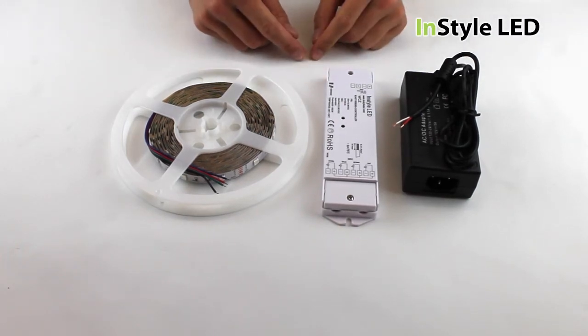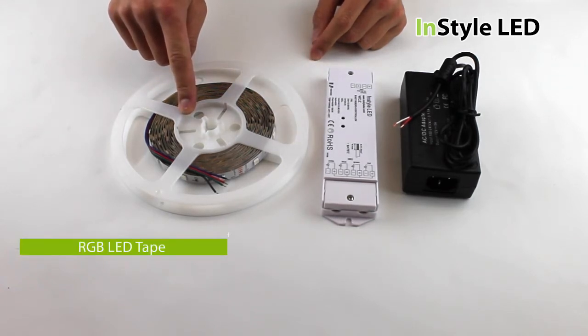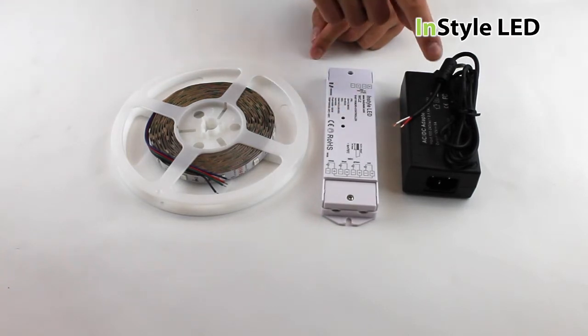You will require the following: the RGB LED tape, the controller receiver, and the transformer.